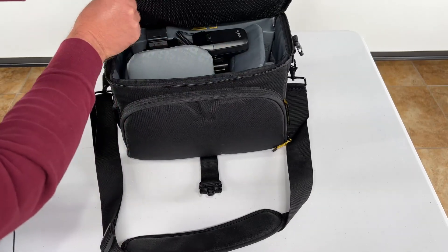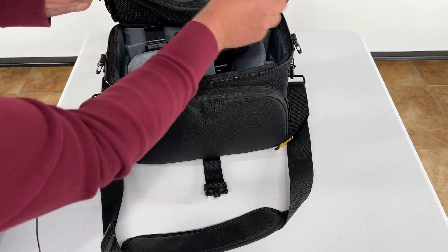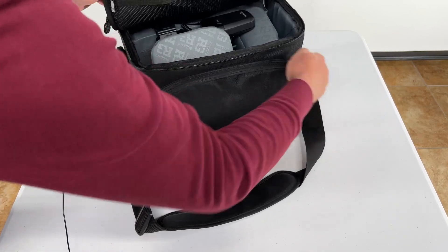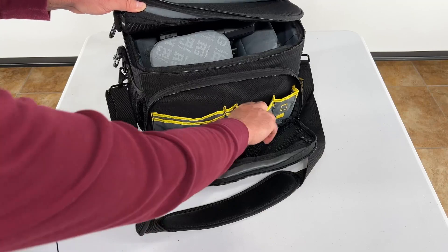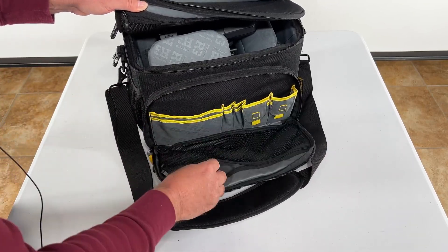Right here up top, you have another zipper where you can store some things. Right now I just have a lens cap in there. And you can look down here — there is another compartment. I don't have anything in there right now, but you can see all of these little compartments right here that opens up just like that.